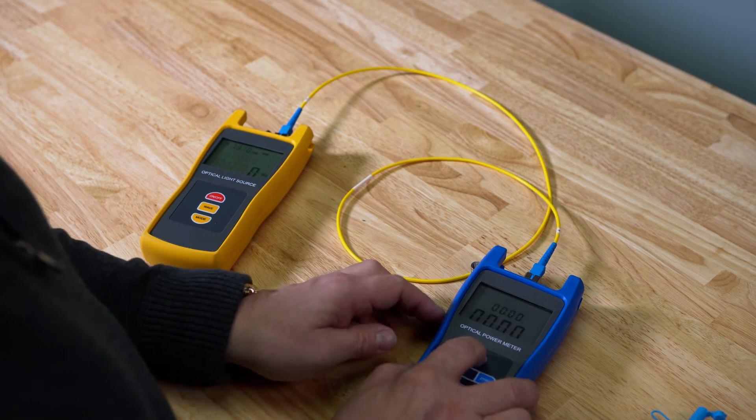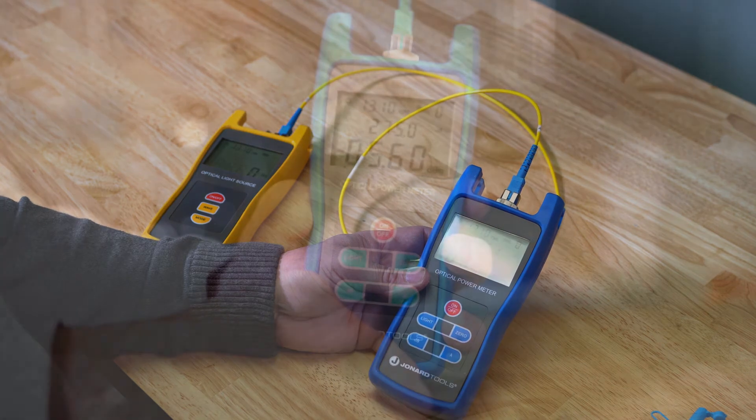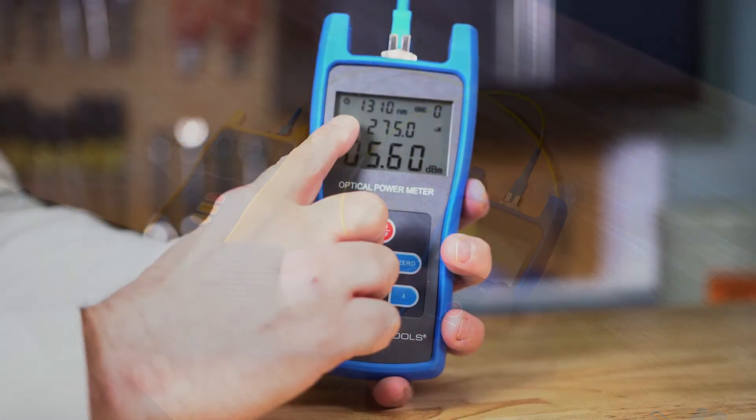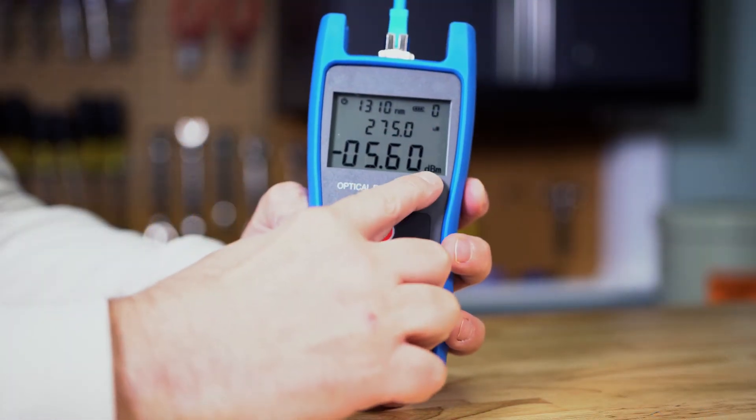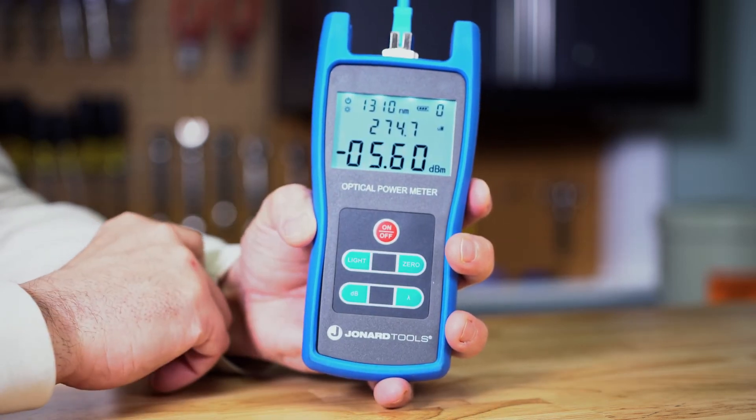Power up the FPM-50 fiber optic meter and set the meter to the proper wavelength. The meter will display the power output in dBm and watts. Press the light button to turn on the display backlight.